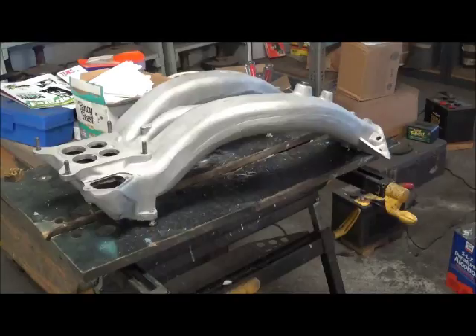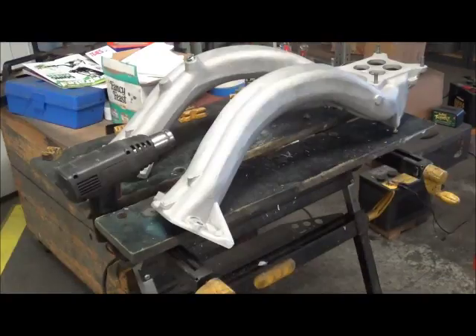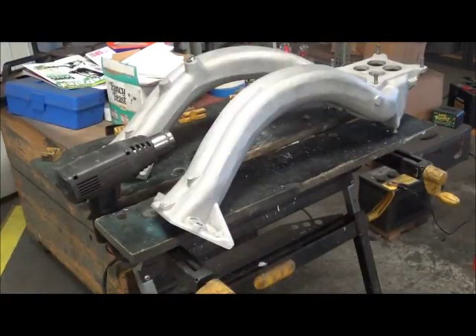Now we need to get this warm before we paint it, because the paint will stick much better to a warm surface. So this is how I warm it up — that's a standard heat gun used for stripping paint, and I just clamp it in place and let it play on the different sections of the manifold. Keep moving it around, go off and do something else, move the manifold, do something else, move the manifold.